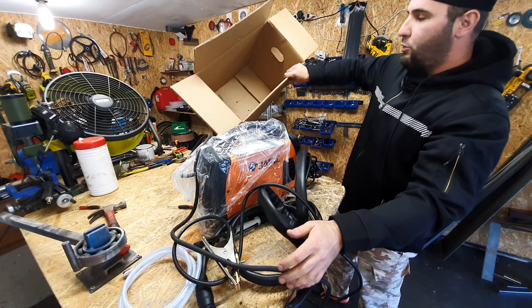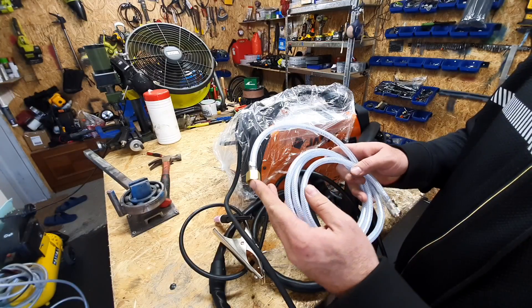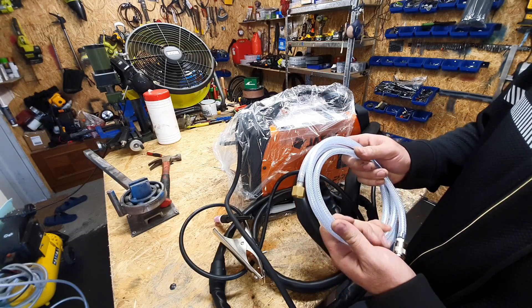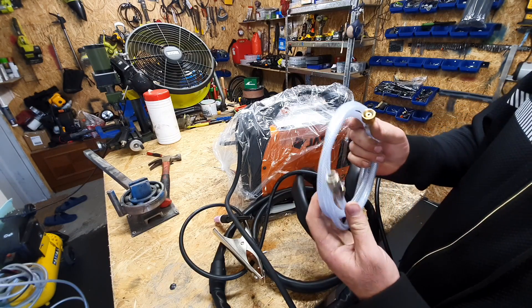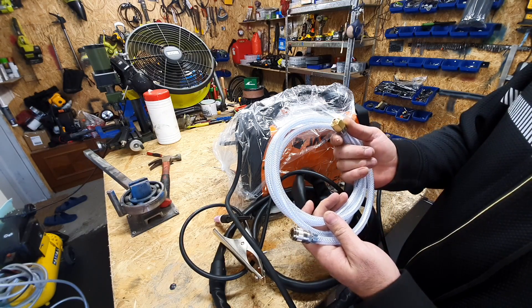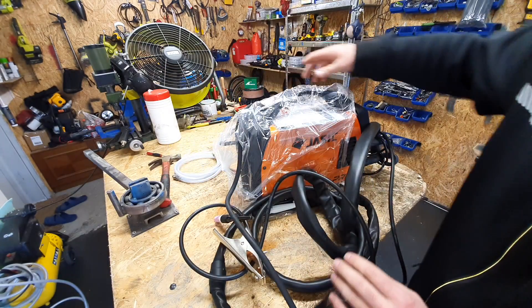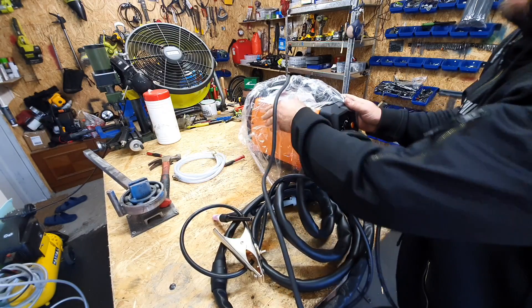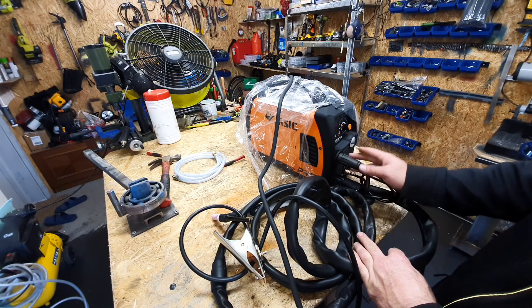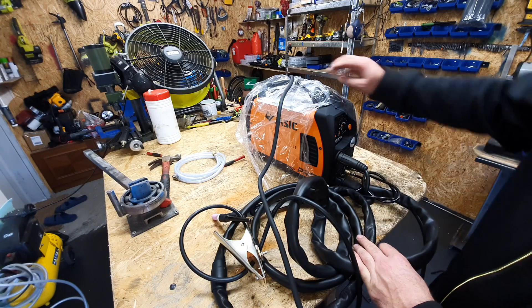There's nothing more inside the box. This hose is not included when you buy this, but the guys I bought it from gave it to me for free. I asked them to help me connect everything so it would be right, because I have never done this before. I want it to be correct, and I appreciate their help very much.